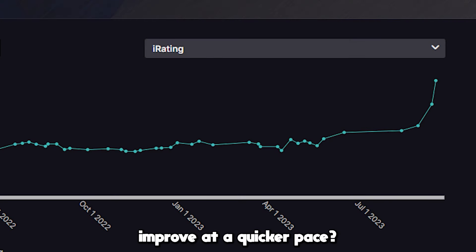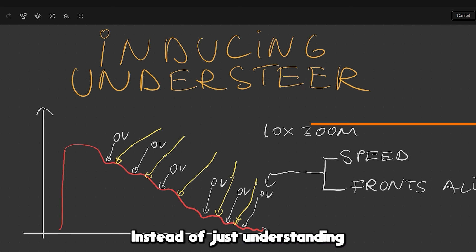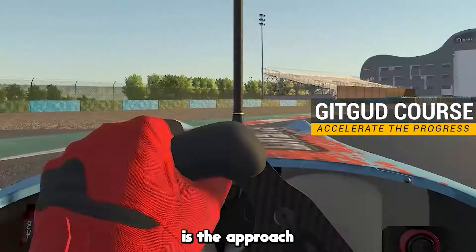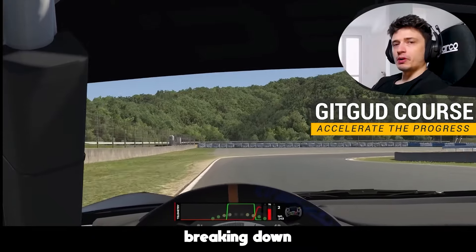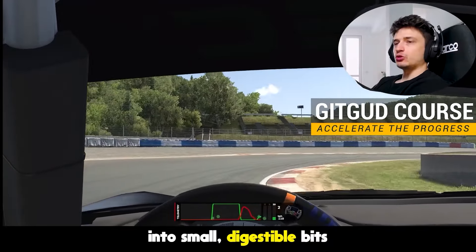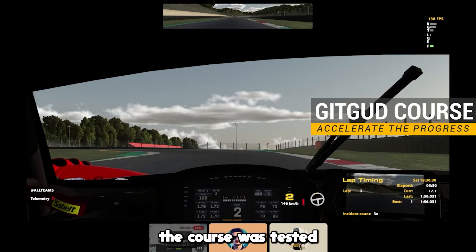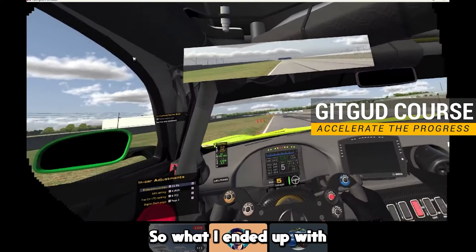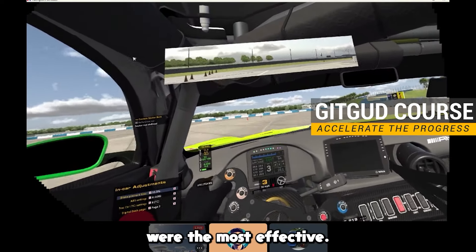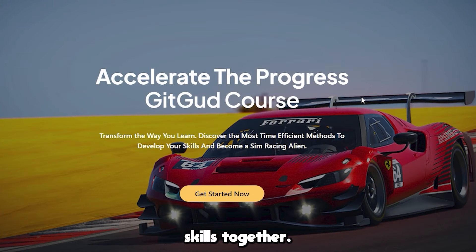Do you want to improve at a quicker pace? Instead of just understanding concepts, you'll learn how to implement them directly into your driving. What makes it effective is the approach and practical drills. Together, we're going to focus on breaking down those complex concepts into small digestible bits that are simple to understand. Everything from the course was tested and refined during years of coaching sessions, so what I ended up with were the ones that were the most effective. Let's elevate your racing skills together.